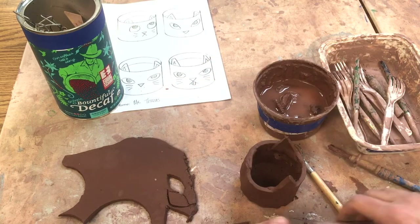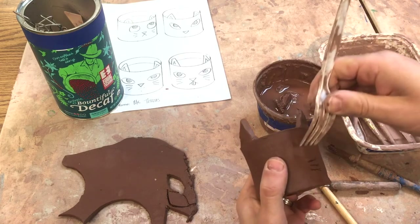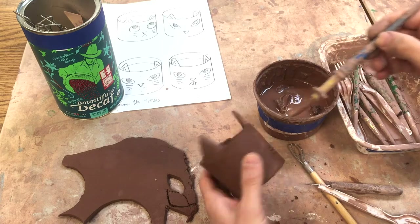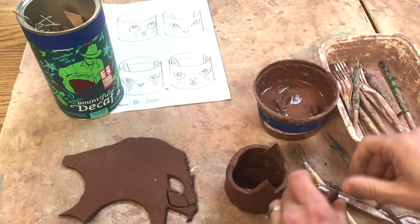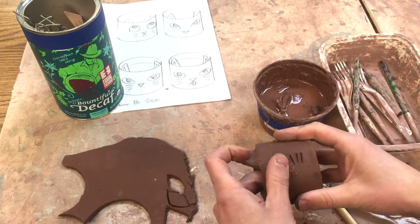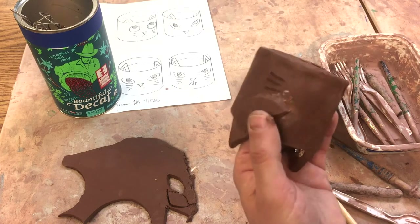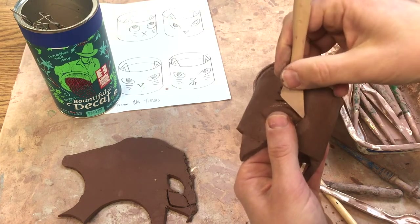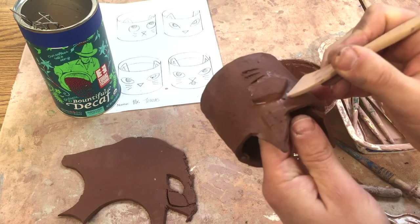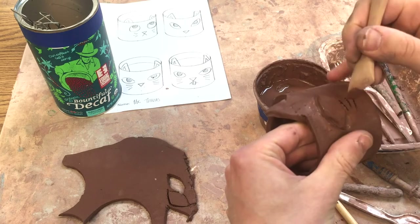Now I've got two eye pieces, so once again I'm going to score right about where I want it and paint on some slip. Then I stick it on and smooth it. I can take that wooden tool again and just take a little bit off the bottom there and smooth it on, because I still wanted to have that line.